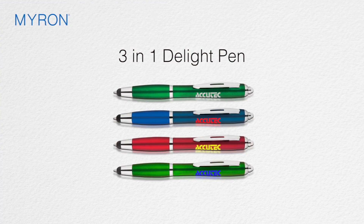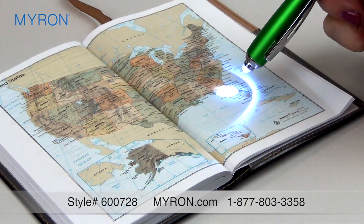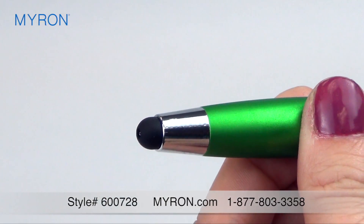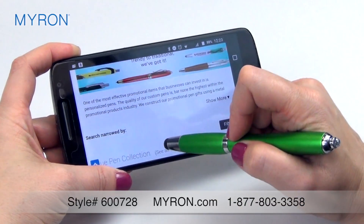This innovative triple function pen is sure to delight your business clients and customers. It boasts a bright LED flashlight at the top and features a stylus at the tip for easy, smudge-free navigation on all touchscreen devices.